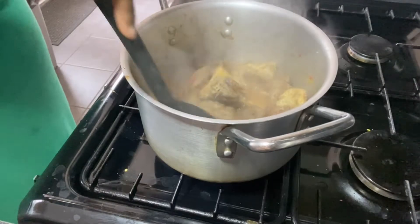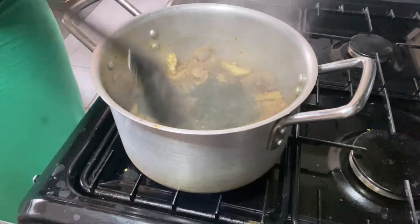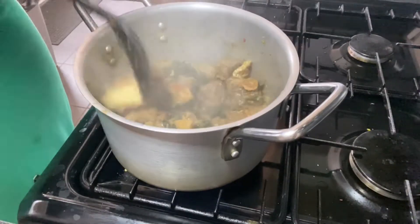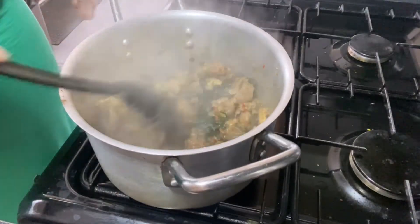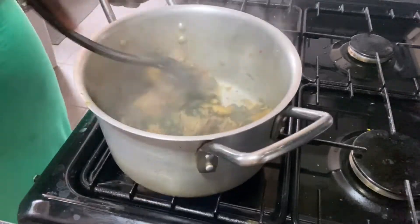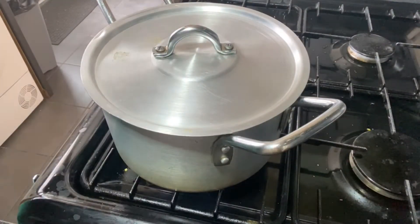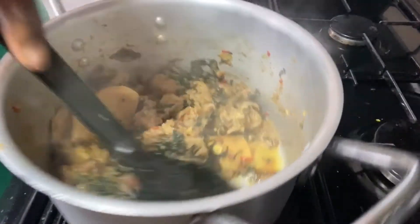Everything is simmering and boiling together in the pot. I'll go in with my water leaf at this point and use my spoon to distribute it. The water leaf looks small, but if you have access to more, please add it. You can see the pot looks dry — that's because water leaf gives out water when it cooks, and you don't want too much water, so I'm waiting to see how much my water leaf produces.